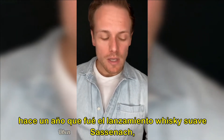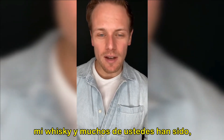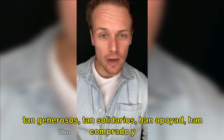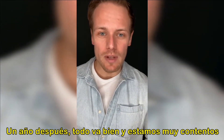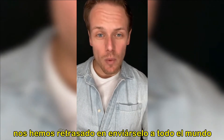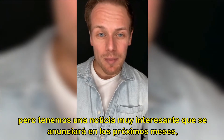One year ago, it was the soft launch of the Sassanac — my whisky — that I know a lot of you have been so generous, so supportive, and bought and enjoyed. One year later, it's doing really, really well. We've been delayed in getting it to everyone around the world, but we have some very, very exciting news coming in the next couple of months.